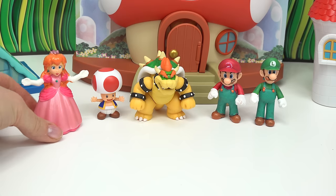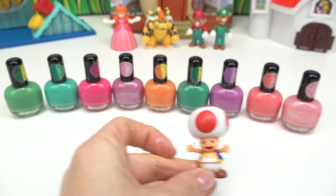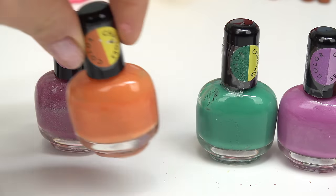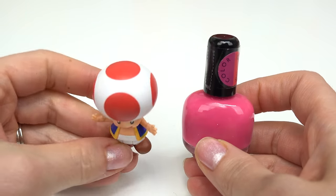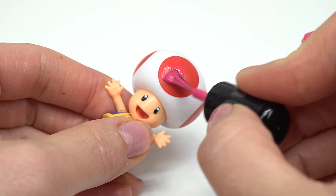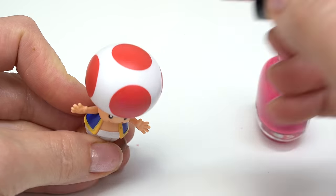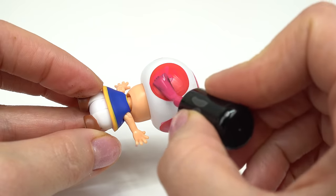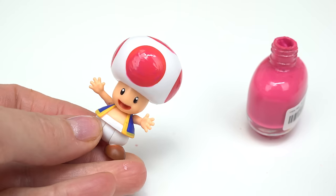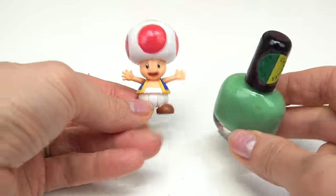We're going to put her right next to Toad to dry. Your turn Toad! What color should we do for Toad? I want to do this dark pink, this green, this peach color, and this orange. We're going to start painting Toad's spots. Let's go ahead and use this pink. Last one here. Instead of the red spots, Toad now has pink spots.